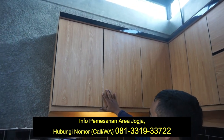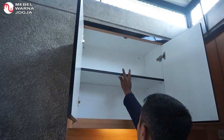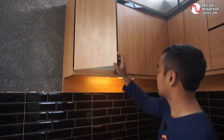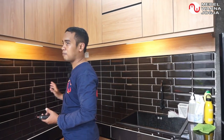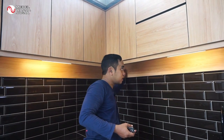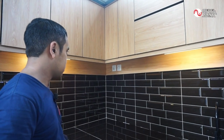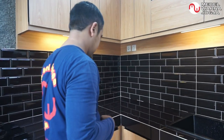Di pojok sini ruangannya masuk ke dalam supaya yang pojok bisa berfungsi secara maksimal. Kemudian paling ujung sini juga ada lemari lagi dengan sekat fleksibel yang bisa diangkat. Di kabinet atas ini kita juga lengkapi dengan lampu supaya bisa menambah cahaya kalau gelap, saklarnya ada di sini. Juga ada stop kontak jika menggunakan alat-alat yang memerlukan arus listrik.